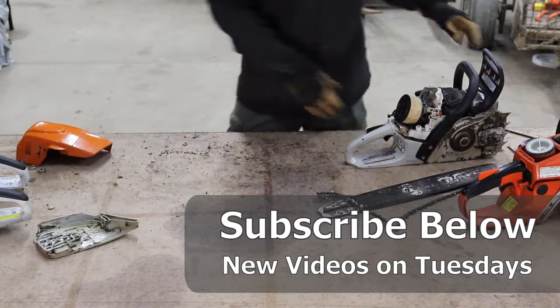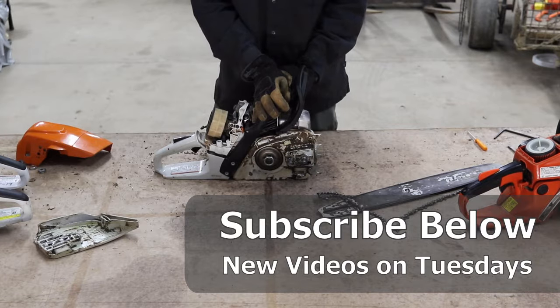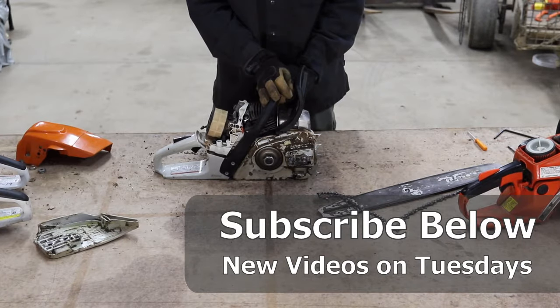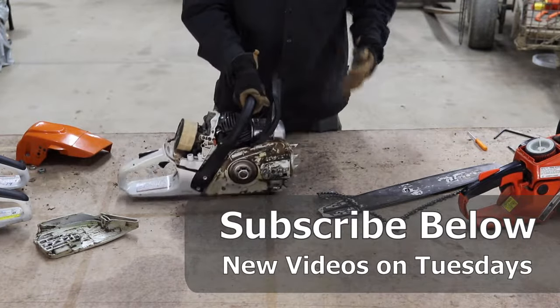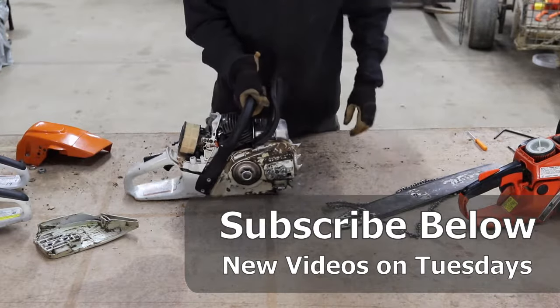Those are all the main parts of a chainsaw that we've walked through. I hope this has been helpful and that you'll find some of the other videos on our channel useful as well. Thanks for watching and we'll see you next time.